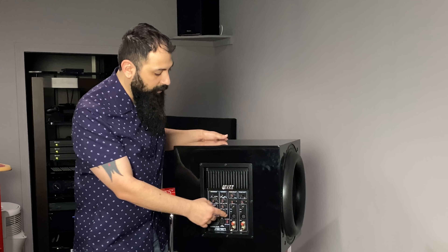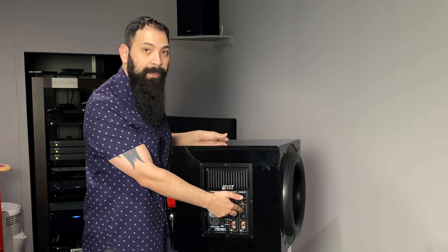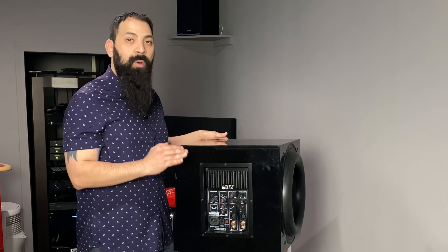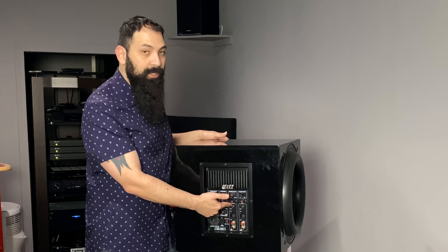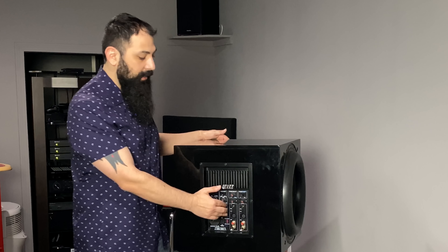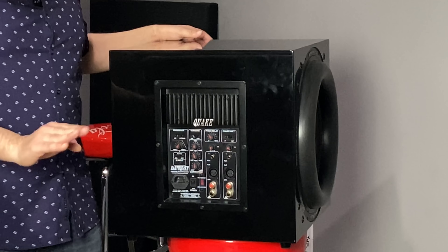Back here, you're going to have a couple different controls that you typically won't have on a normal subwoofer. You have two inputs — balanced and unbalanced inputs. If you're going to be using this in a dedicated home theater environment, I highly recommend plugging your subwoofer cable into input 2, which is a dedicated LFE input. If you're using an older setup, you can use two cables, but it's not really necessary.